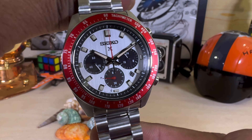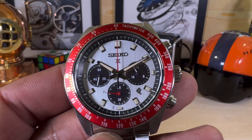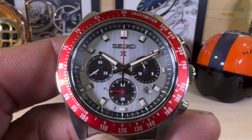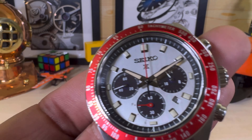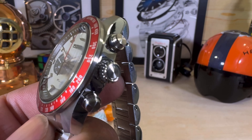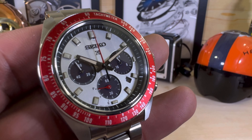These are super cool — they're a big rage and everybody likes them. They have a pretty high-precision quartz movement, the V192, and the claim to fame of that movement is that it is solar charging. You do not need a battery ever with this watch. It is in the Seiko Prospex X series, and it has an unsigned, non-screw-down crown and 100 meters of water resistance.